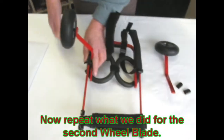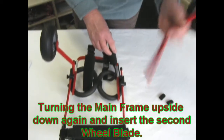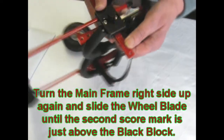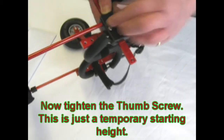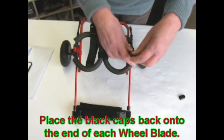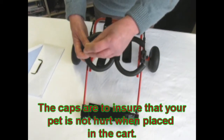Now do the same thing with the other side. Turning the frame upside down, take your wheelblade and insert it into the block. Turn the frame over and put it to the second score mark, then tighten with the thumb screw. Take your little black caps and put them on top of the wheelblades — this is to ensure your pet will not be hurt when placing it into the cart.